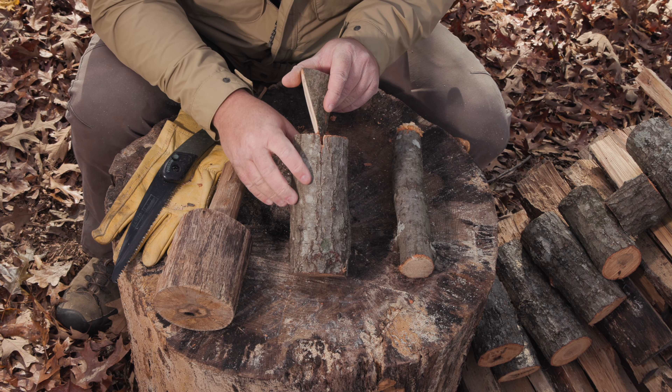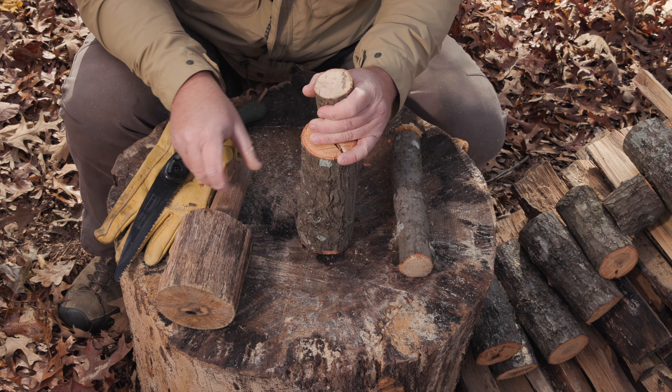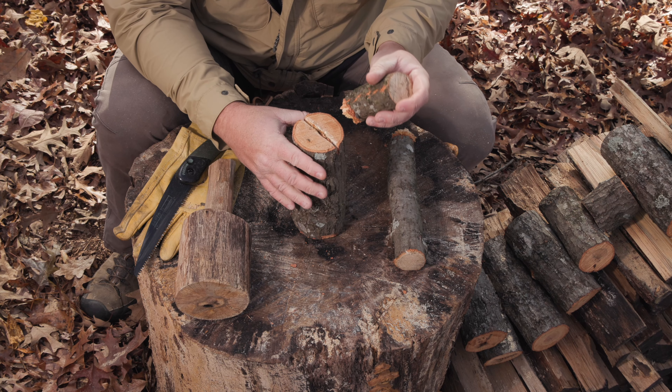99.99% of you are going to leave a comment below saying, Justin, just carry a hatchet. However, statistically, most hikers and backpackers never take a hatchet with them. However, some of them do carry a saw. And so today, I'm going to show you how to split a piece of wood using a saw. So stay with me.